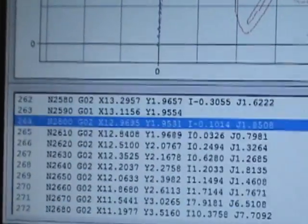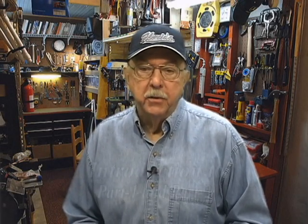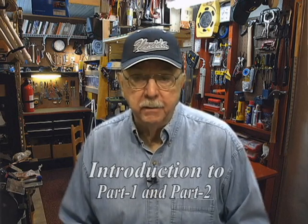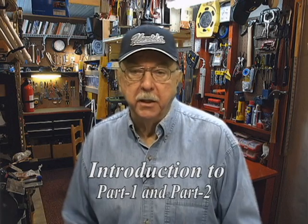G-code is the language that the machine will understand. I will show you what to look for when buying a CNC machine, the mistakes I have made after buying it, how you can avoid these costly mistakes, and ways of getting the most out of your CNC machine.